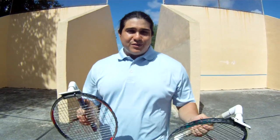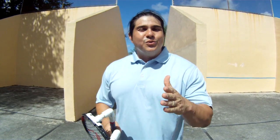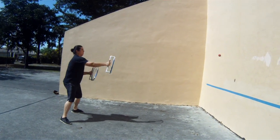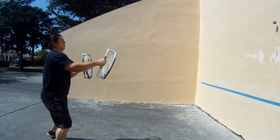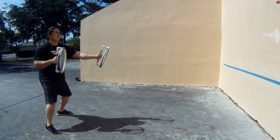You can use this alone to get a great workout, or you can use this with an opponent to play a game with the same rules as your traditional racquetball game. As you can see, it's fun, challenging, and most importantly you get an intense workout. I invented this sport about four years ago.